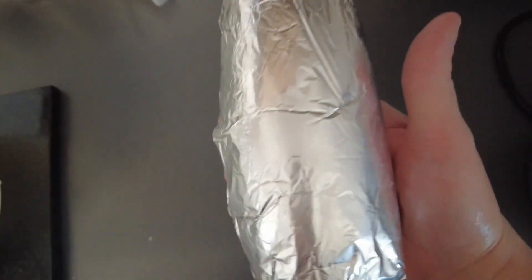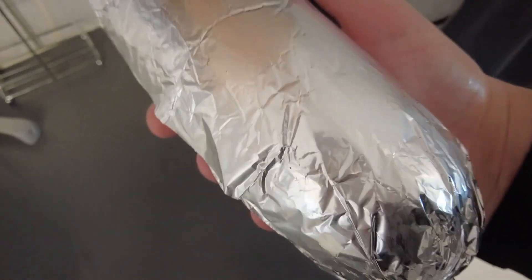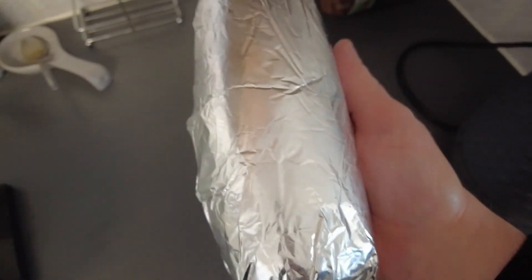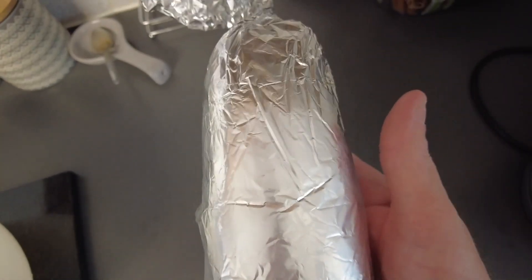Our sausage shape is ready. One final tip: you have to pierce a few holes in the bottom of it before you put it in the slow cooker, and sit it on two balls of foil inside the slow cooker with the holes at the bottom. Sausage shape done — we'll put that in the fridge to firm up a bit.